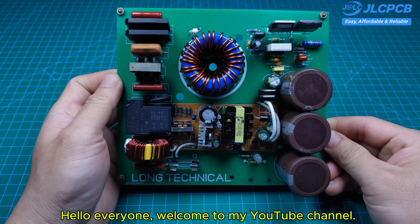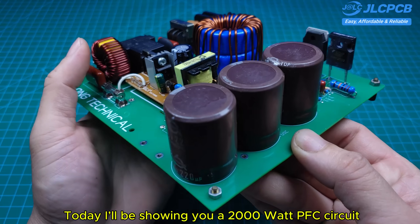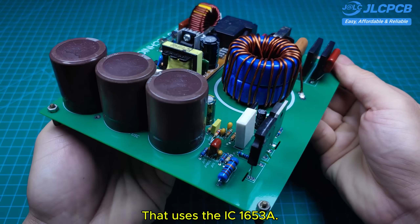Hello everyone, welcome to my YouTube channel. Today I'll be showing you a 2,000-watt PFC circuit that uses the IC1653A.